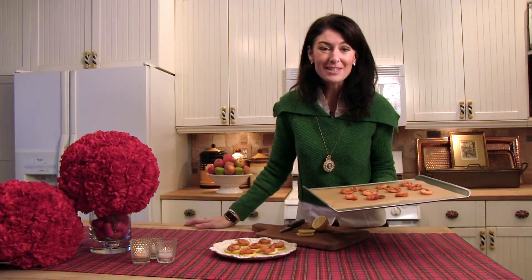This is a great hors d'oeuvre. Shrimp are always a huge favorite for your guests, and they're gluten free, which is a really wonderful trick for the holidays. For more entertaining tips, go to DebbieLily.com.